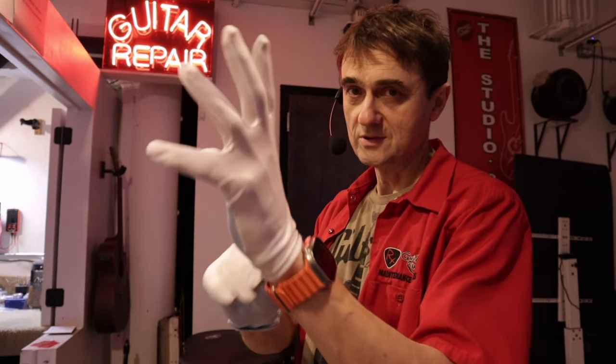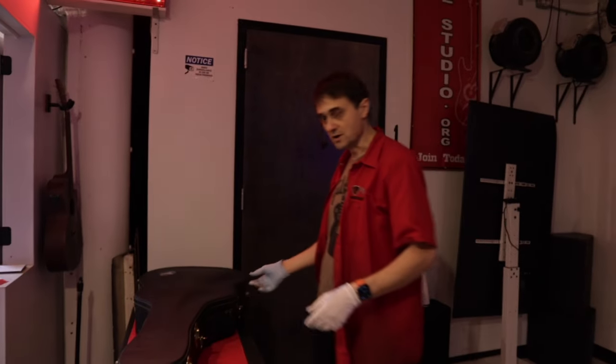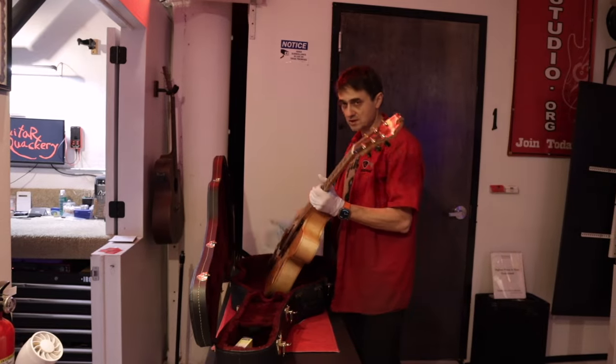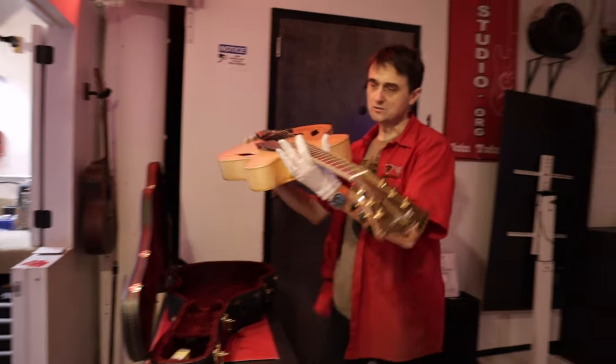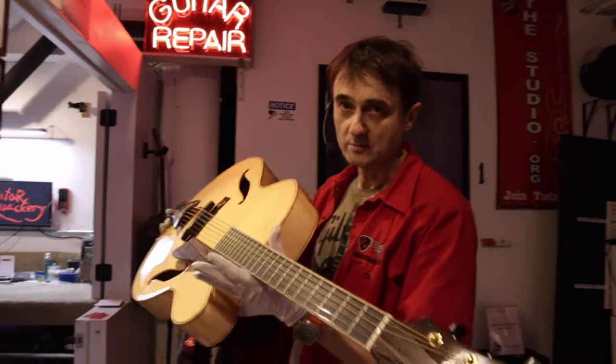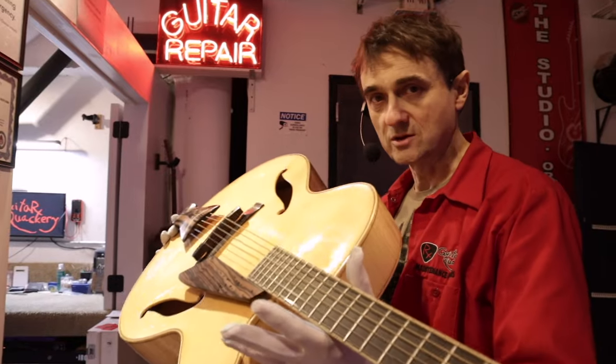Whenever you see me put these gloves on, you know there must be a very special guitar here. It's a Dacisto. Not only is this a Dacisto guitar, it's a guitar that hasn't even been played since it left Jimmy Dacisto's workbench more than 30 years ago.